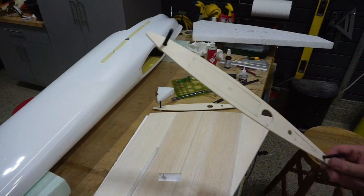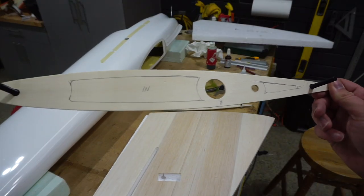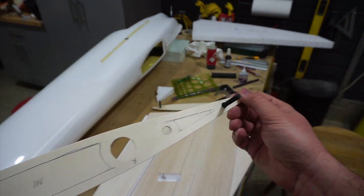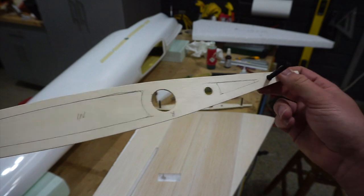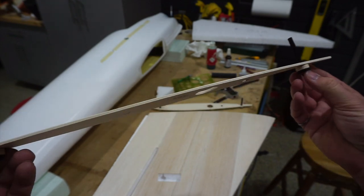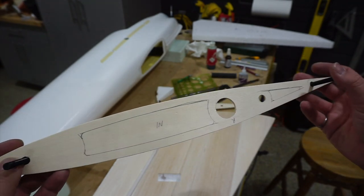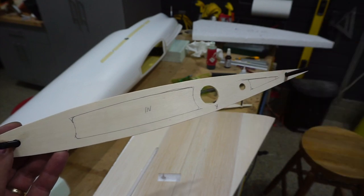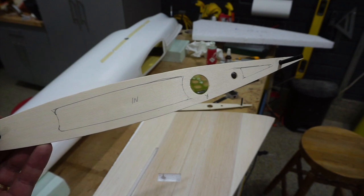Before I get too carried away I'm going to lighten these up a little — I've drawn some marks on here. I probably should have done this before gluing things on, but I can still manage. I'll go to the scroll saw to cut the lightning holes, then come back to fitting the root rib over the socket and finishing cleaning out those sockets.